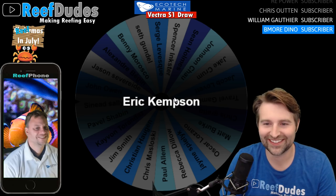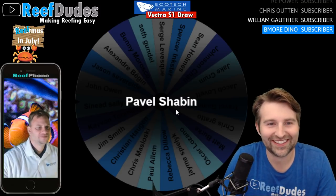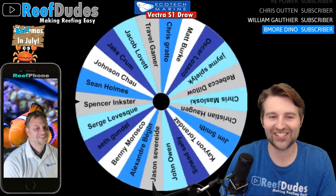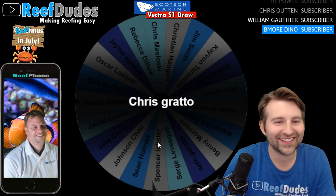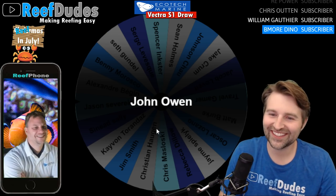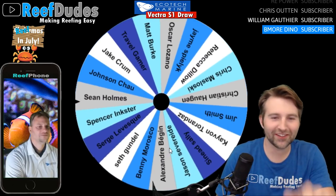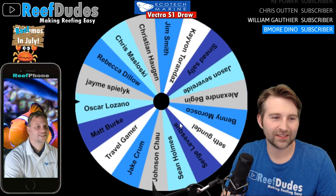First spin — and Eric is out. Sorry Eric. Next spin — Pavel, sorry Pavel. Oh, Paul already off — oh gee, Carol, that was quick. Farewell Chris. It won't be a one-spin winner — that'd be way too quick, like a two-second live stream. Gotta draw it out, need a little suspense for a good prize. John out. Jacob, sorry Jacob. You know, I'm Canadian, I apologize to every person. Spencer out. Oscar, bye Oscar.